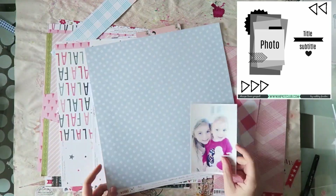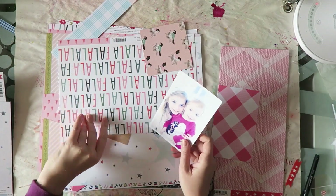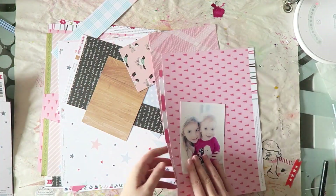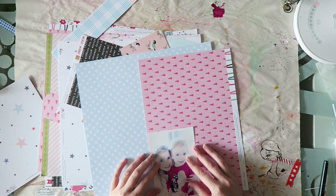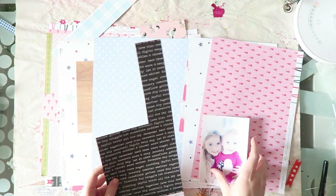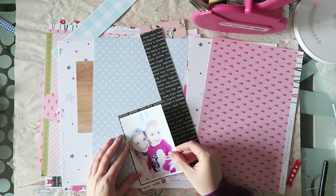Hey everyone, Irit here with a new process video for Hipkit Club. As you saw the sketch just vanishing, I'm using a sketch for the project today, and this was actually really easy to make because of that sketch.